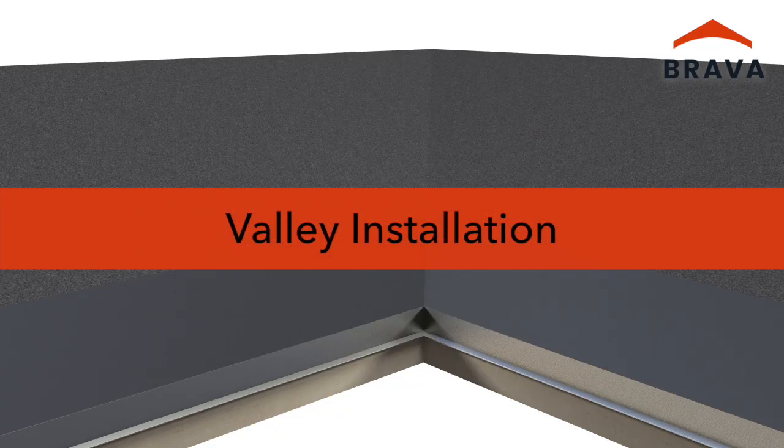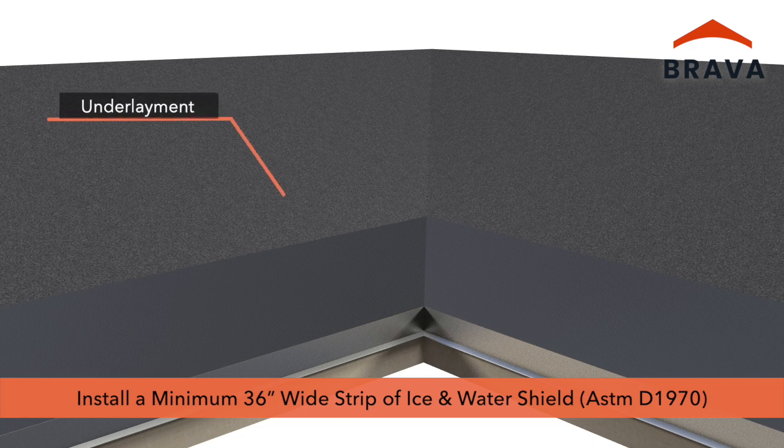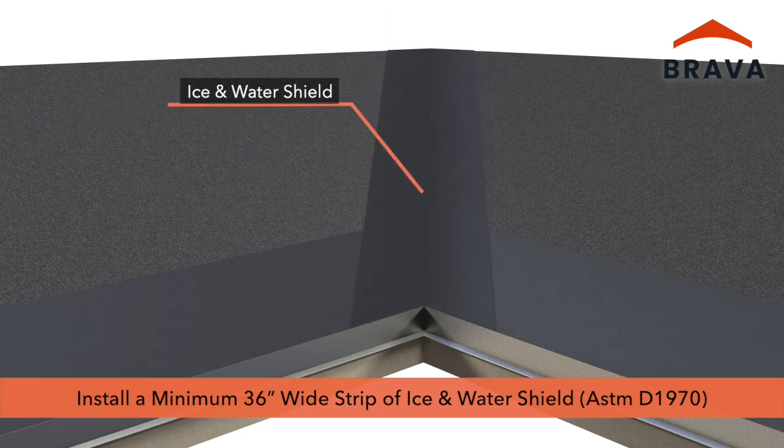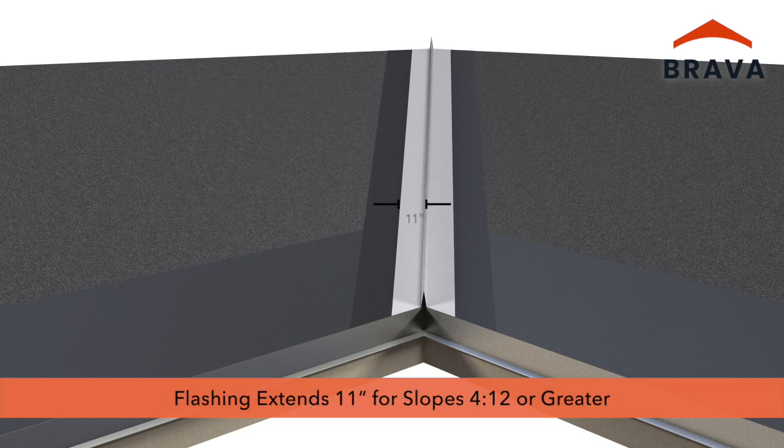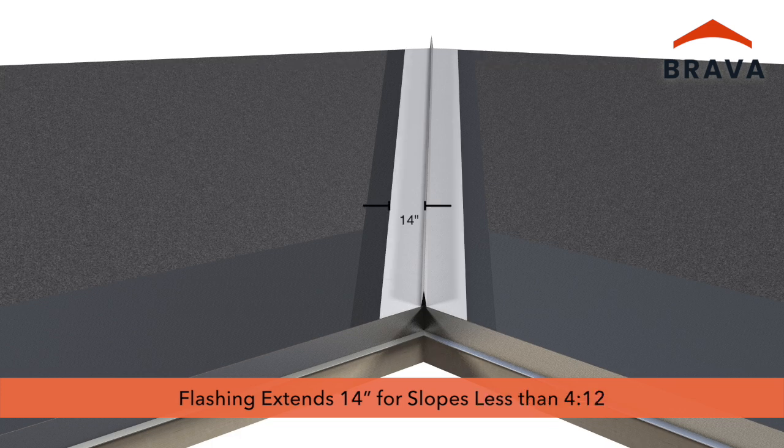For valley installation, install underlayments and a 36-inch strip of ice and water shield that meets or exceeds ASTM D1970, along with valley flashing according to building code, best practice, and design specifications. Flashing should extend 11 inches in each direction for slopes of 4:12 or greater, and 14 inches for slopes less than 4:12.